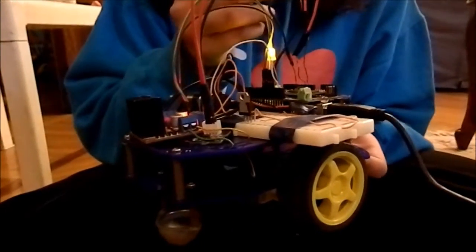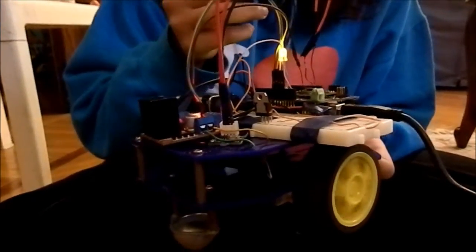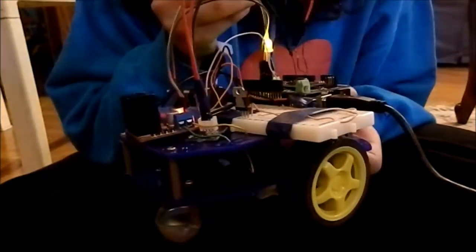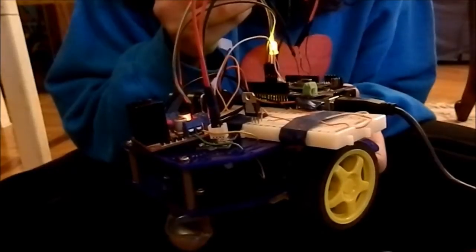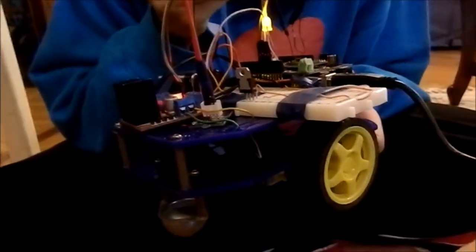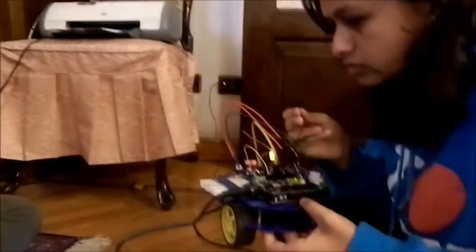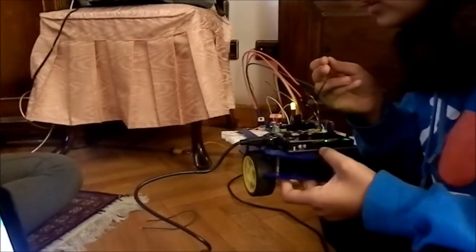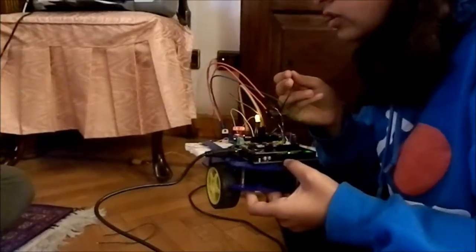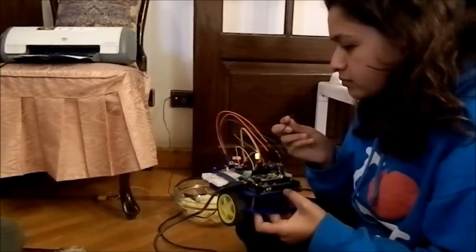A live demonstration of the voice commands follows: Arduino. Left. Stop. Right. Stop. Back. Straight. Stop. Right. Back. Straight. Stop. The wheelchair responds to each spoken command in real time.